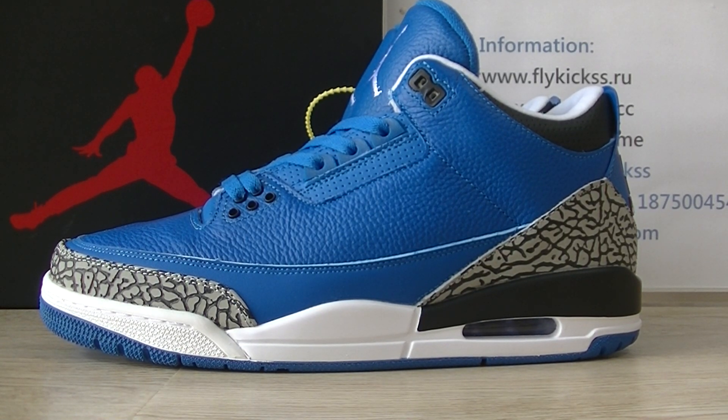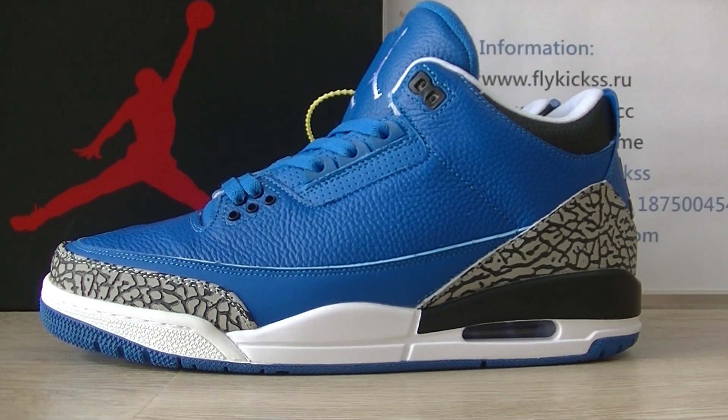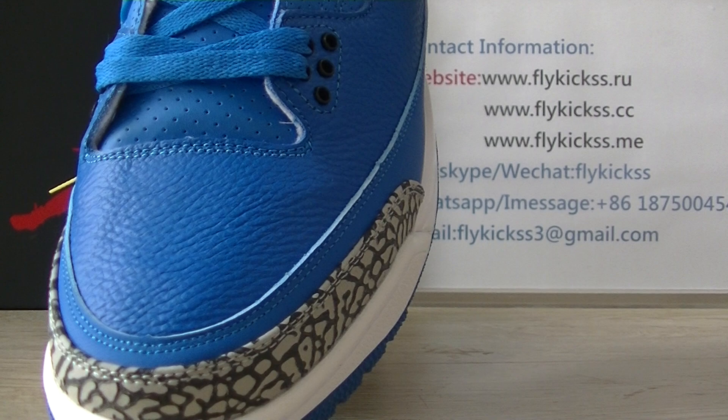Hi friends, welcome to Flatcase.cc and Flatcase style. Today we get new colorways: the Jordan 3 Bloom Cement, and this pair is the bloom colorway. We can check the toe box, and on the toe box you can see the bloom leather material.